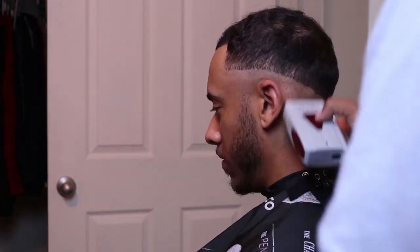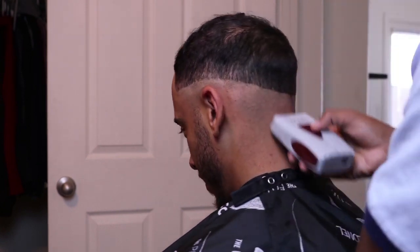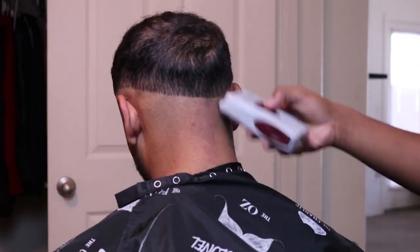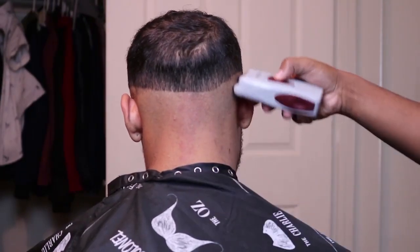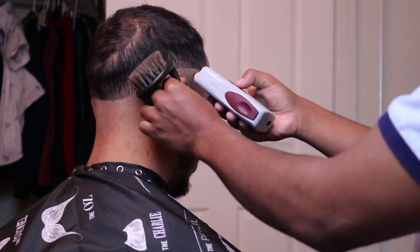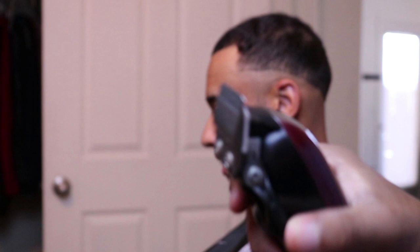The Wahl lithium shavers right here — this is a game-changer, man. If you ain't got this, I don't know what you're doing with your barber life. You've got to have a good baller shaver. This Wahl one I'd recommend for sure. For every clipper I use, I put it down right there at the bottom so you guys will see.